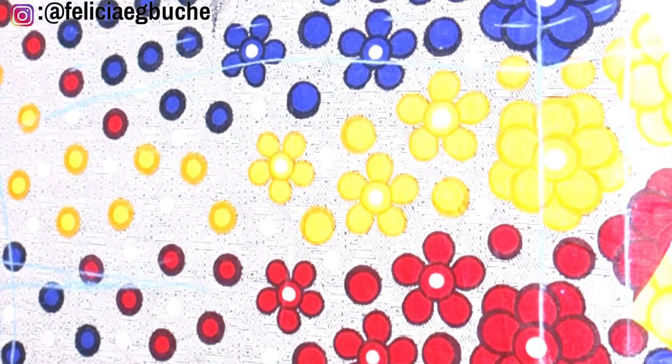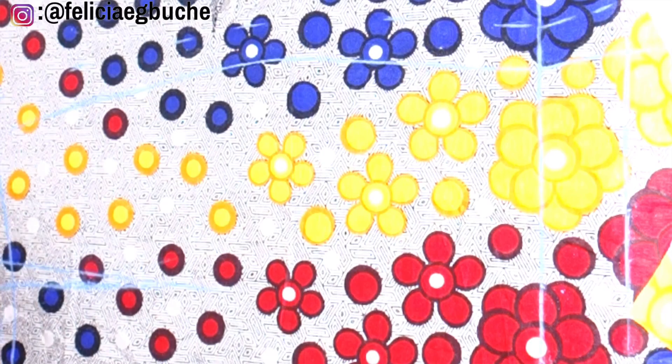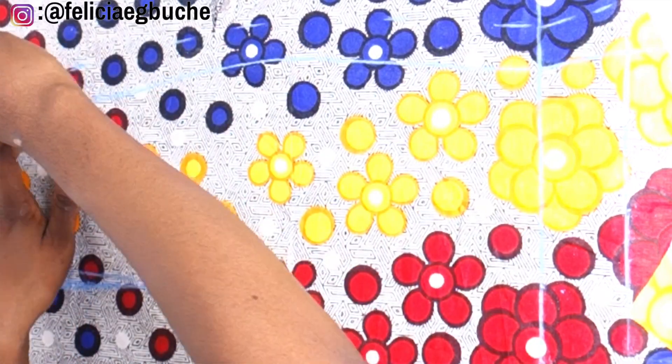Once I'm done marking those allowances, I'm going to go ahead and use the scissors to cut out the full front piece.